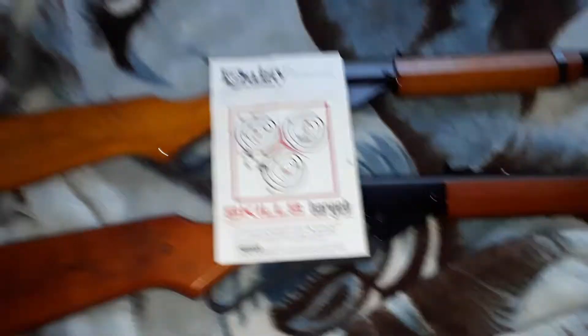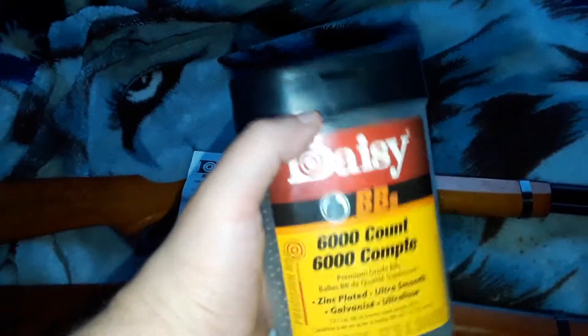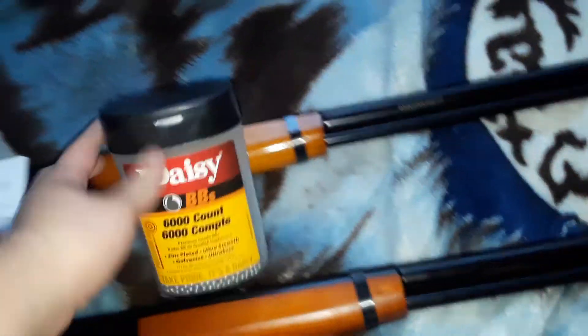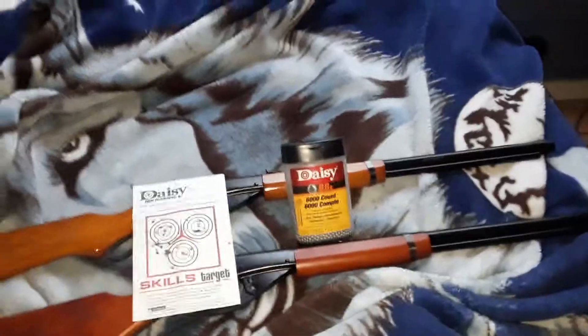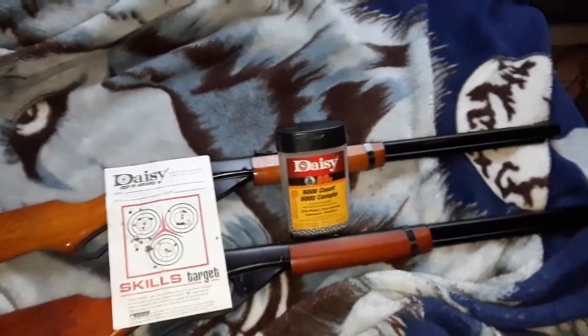And to top it off, we got six thousand BBs and I'm probably down to like three or four thousand. I don't know — been shooting these pretty much for the last two weeks, going on three pretty soon. So pretty much like a month.